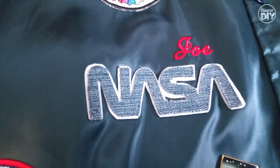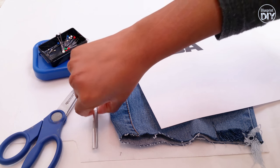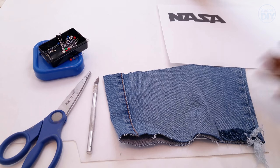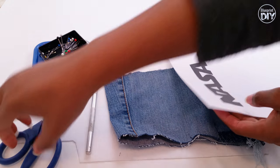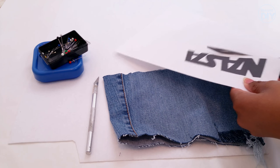But let's make the NASA patch first. To make this patch I'm going to use pins, scissors, an X-Acto knife, a piece of denim, thick interfacing or felt, and a printout of lettering that I made in my word processing program. I'll also use fabric glue, HeatnBond, and an iron a little later. I'll add a link to the font in the description box.